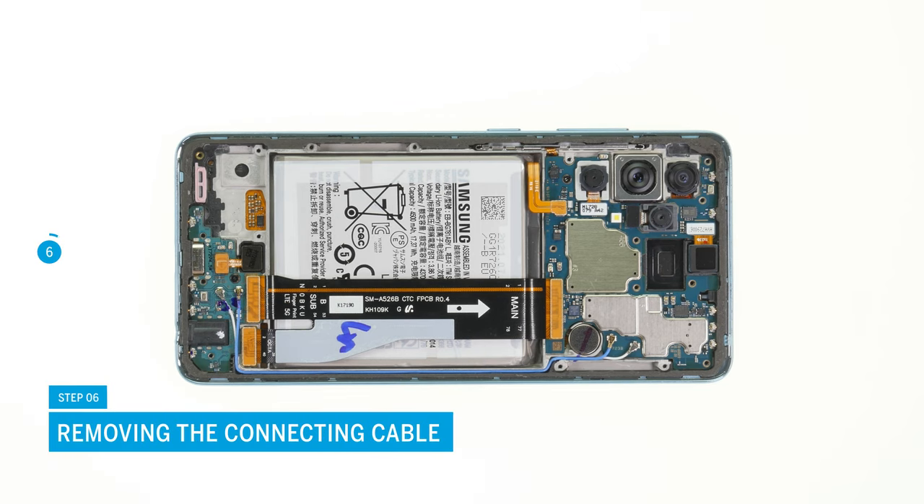Disconnect the cable between the USB and motherboard by carefully prying off its three connectors.